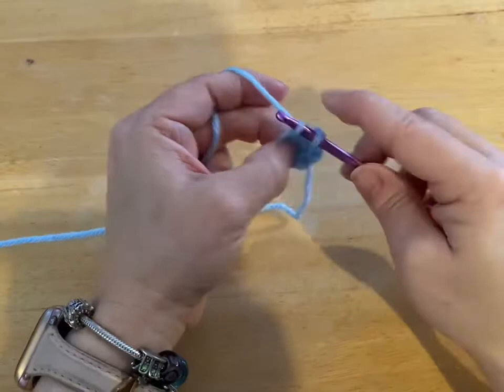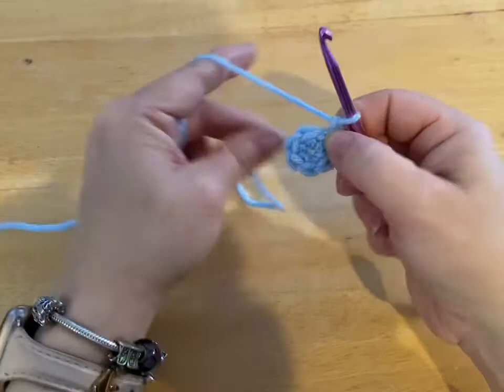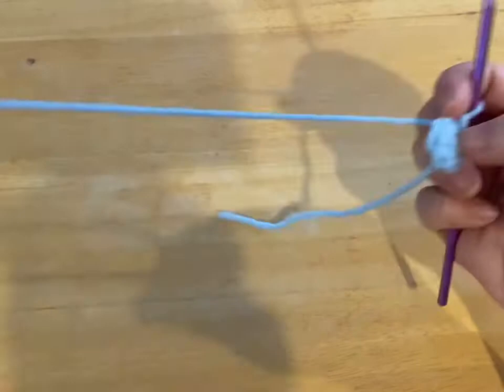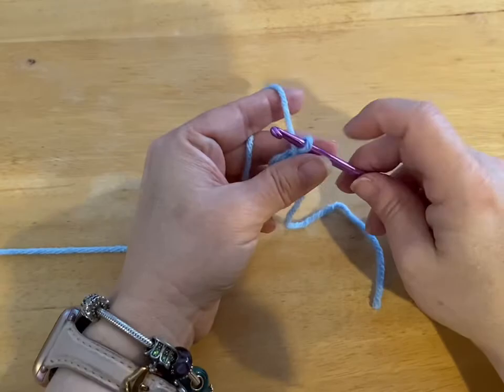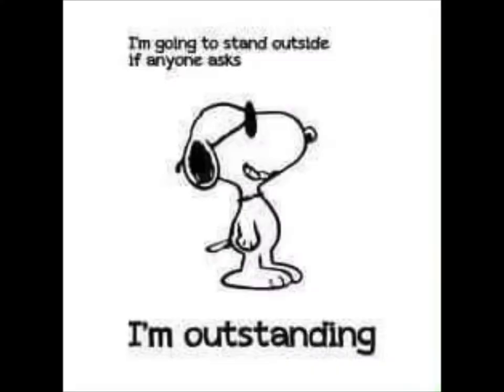We're going to slip stitch into that first stitch. We're going to chain up one. And if we did our tail right here, when we pull on it, that little center hole will cinch right up. Now we're going to put two single crochets in every stitch around.